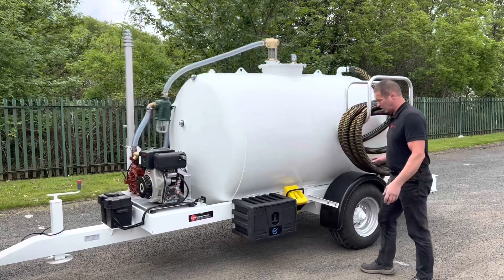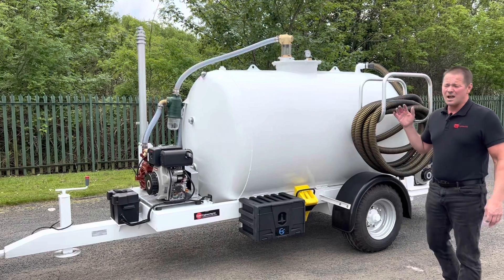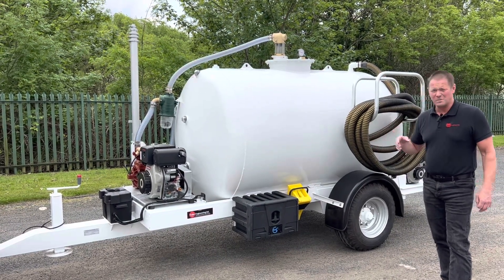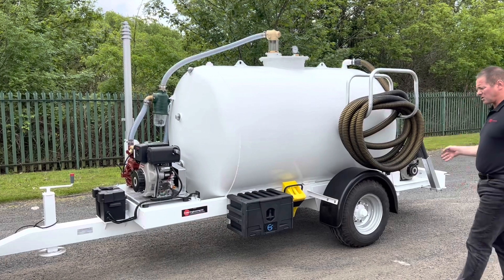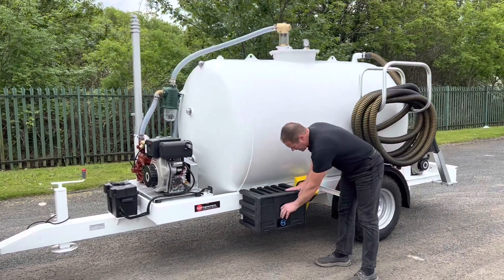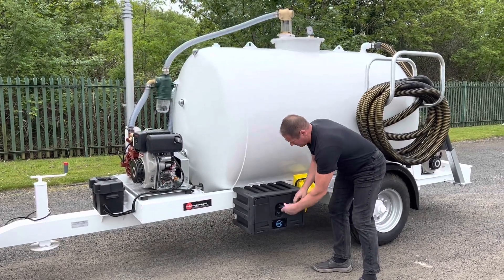You've got wheel chock holders so you can chock it when it's off the vehicle. This is a slow-speed site tow trailer, so there are no brakes on it, although the customer did ask to have lights fitted for moving around sites. So it's got some lights in the back which I'll show you — unbraked chassis, chock blocks when it's off the vehicle.